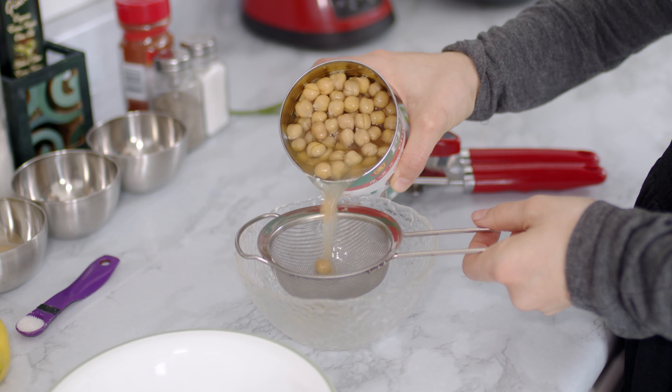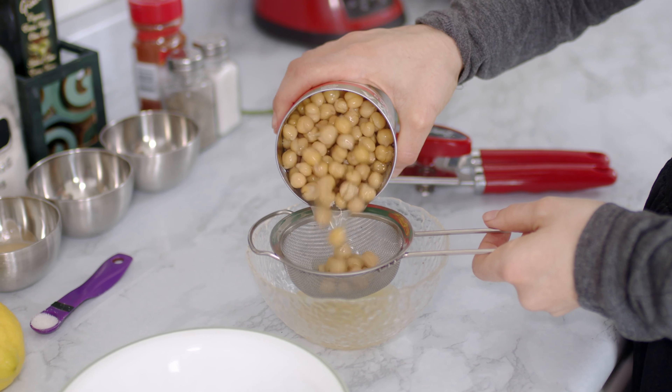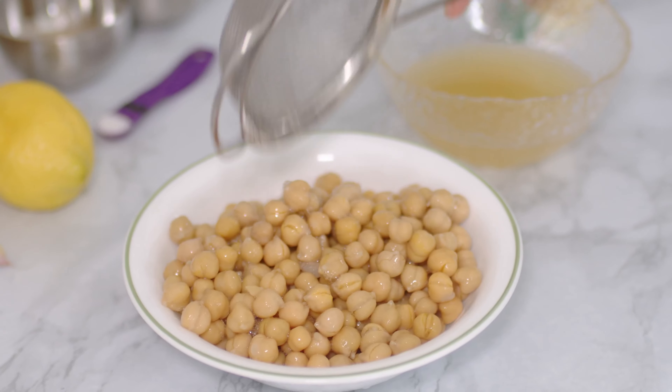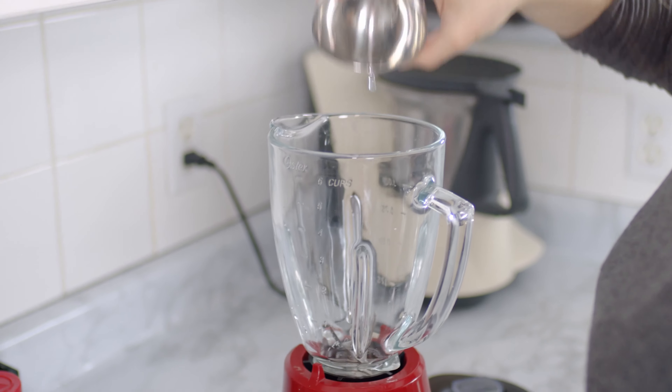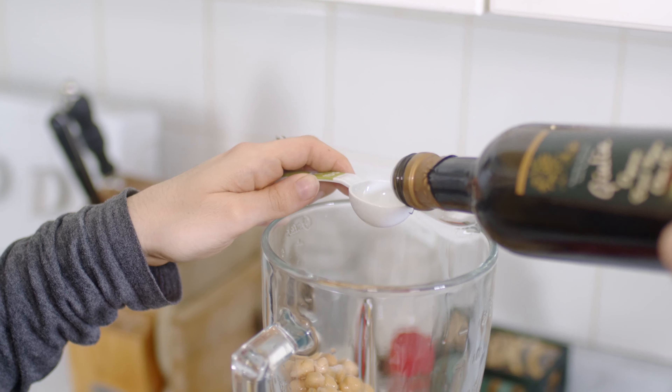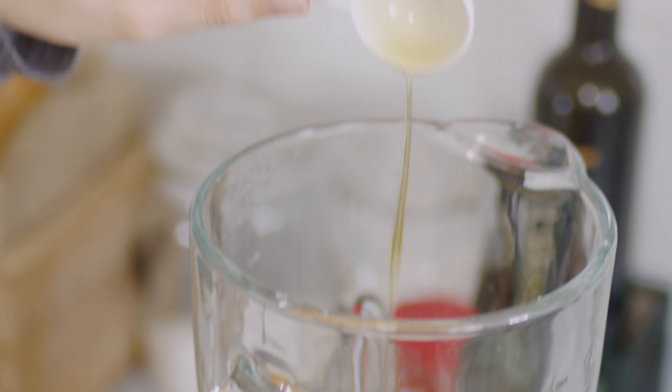I start by draining a can of chickpeas and I like to save their water as it is great to use as an egg substitute if you whip it up. First I like to put two tablespoons of water in the blender, then I add the chickpeas, salt, three tablespoons of olive oil and start blending.